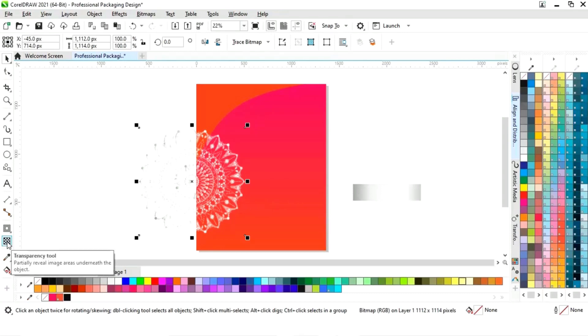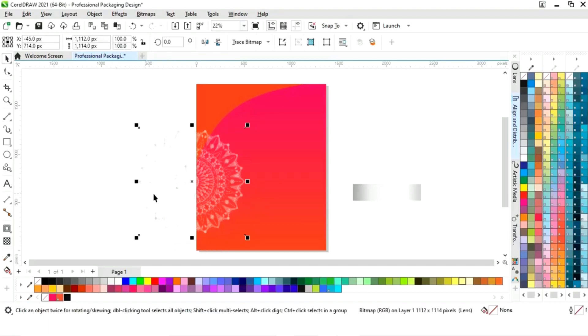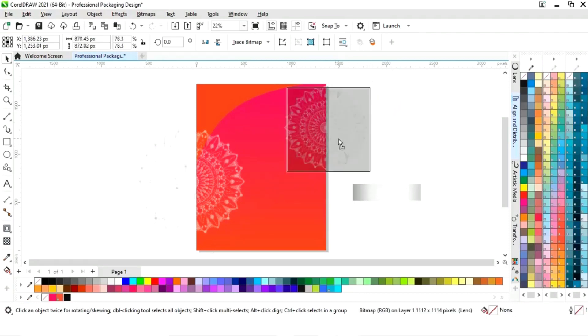Now we will select the transparency tool from the toolbar and we will increase the transparency. Now we will make a copy of this pattern by dragging and right clicking. Then we will decrease the size and place it like this.